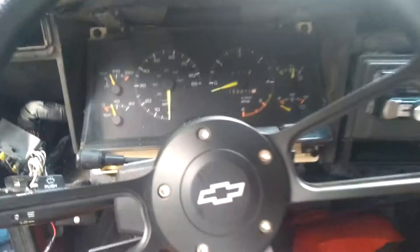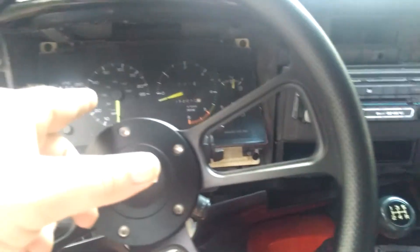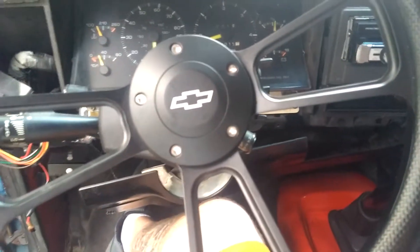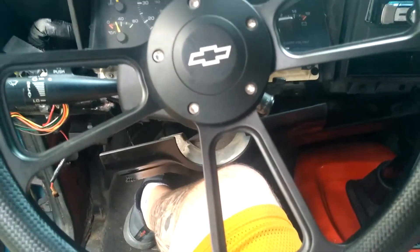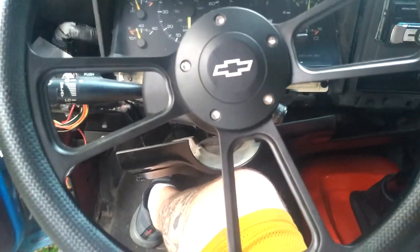If you've got a tilt wheel, you'll have to tilt it all the way down to get the cluster out. If you don't have a tilt wheel, you might still be able to get it out without dropping the steering column down.